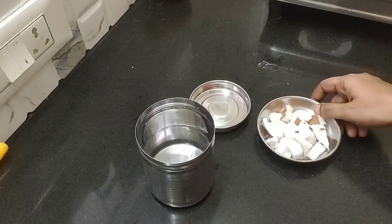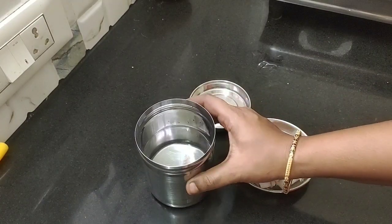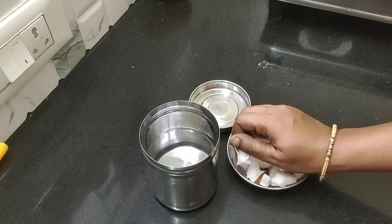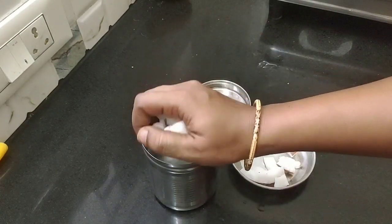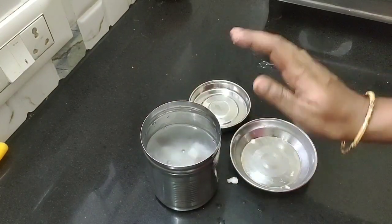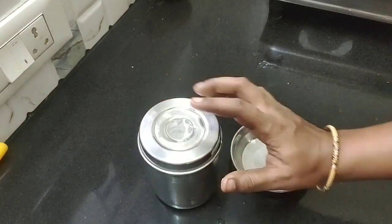Next, how do we store it? If you want to store it, you can use a silver pot. You can use a storage box. If you want to store it, you can store it. You can close it in medium size and close it.